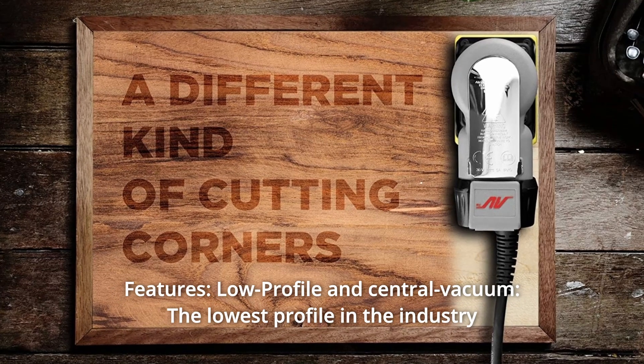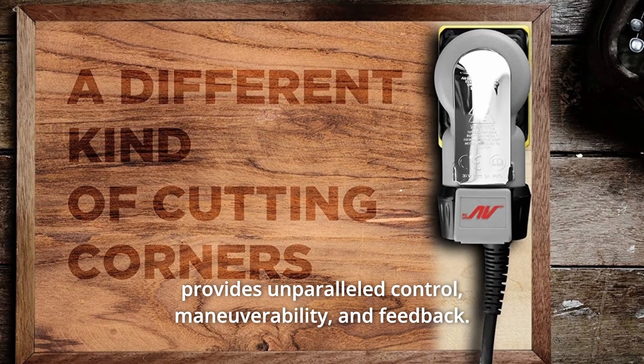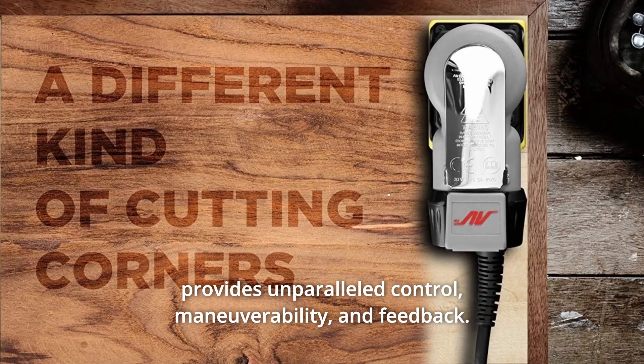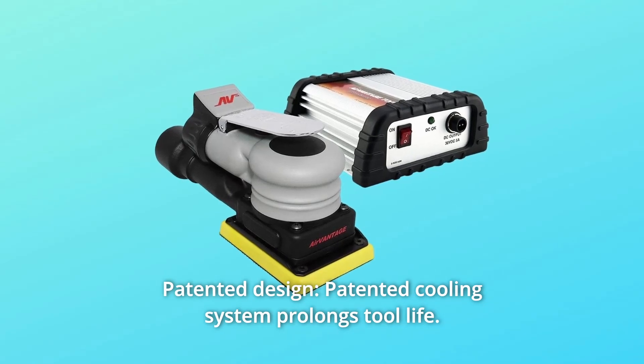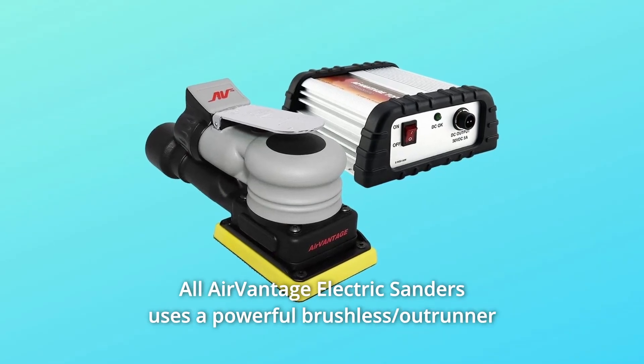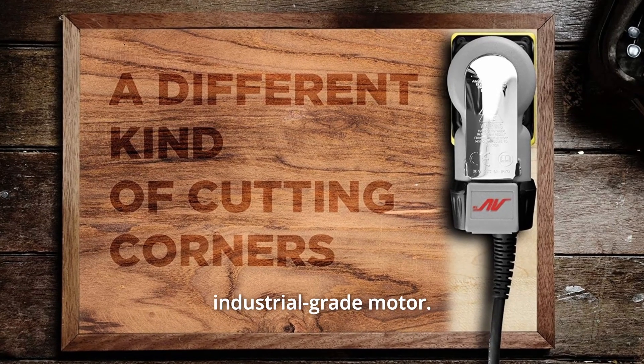Number three: low profile and central vacuum. The lowest profile in the industry provides unparalleled control, maneuverability, and feedback. Number four: patented design. The patented cooling system prolongs tool life. All AirVantage electric sanders use a powerful brushless outrunner industrial-grade motor.